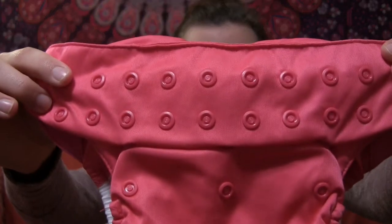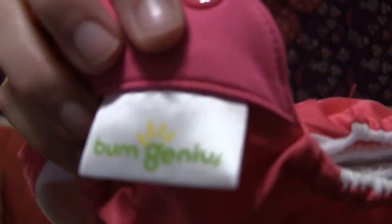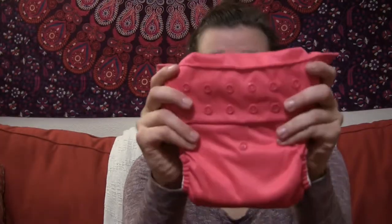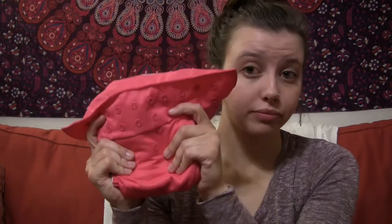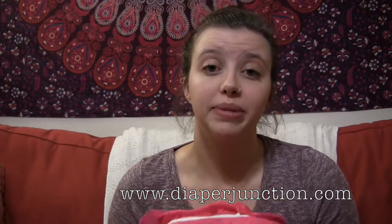This is my favorite diaper. It is from the Bum Genius brand, and the name of this diaper is Bum Genius All-in-One One Size Free Time. You can look it up on diaperjunction.com, which is the website I have purchased all of my cloth diapering essentials from, and I will have it linked down below.